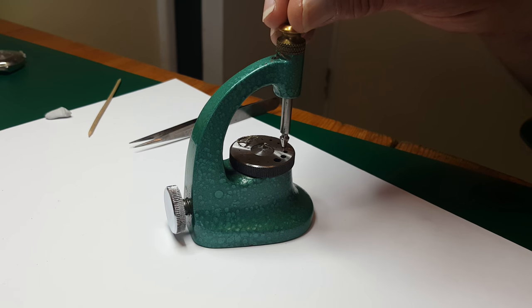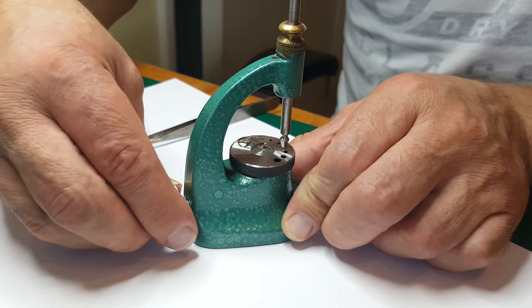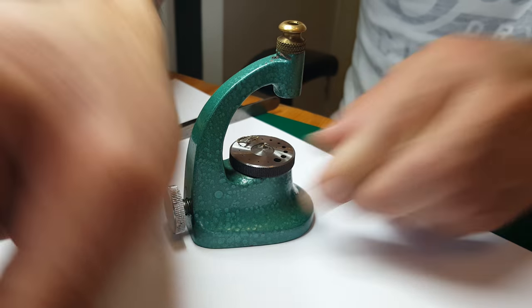So what I'm going to do is bring this down — there's a tightening wheel at the back — and I just make sure this is centred. Tighten that up, take that away.